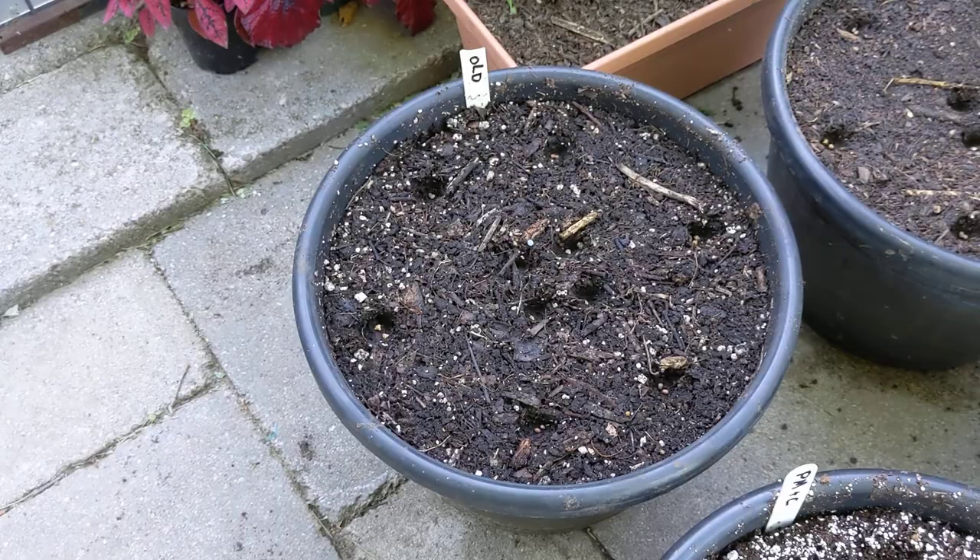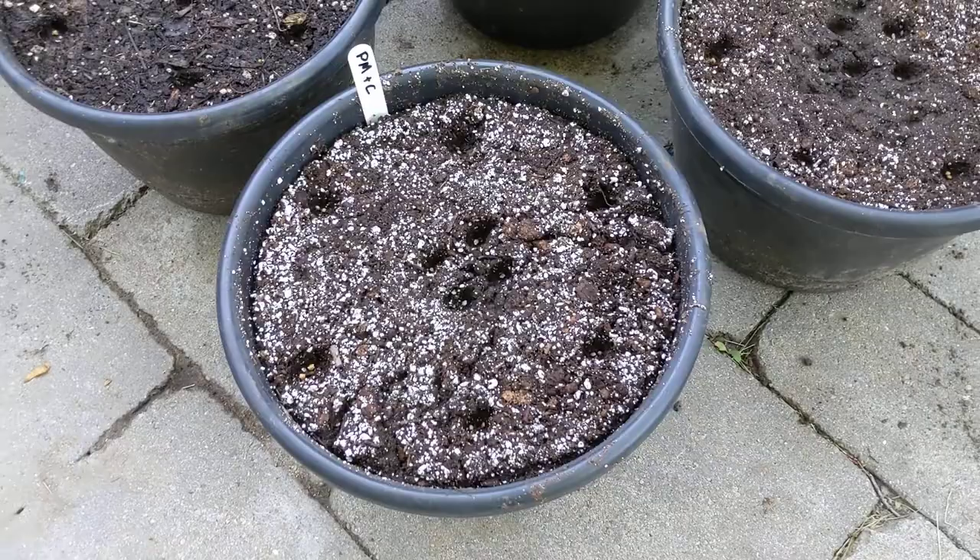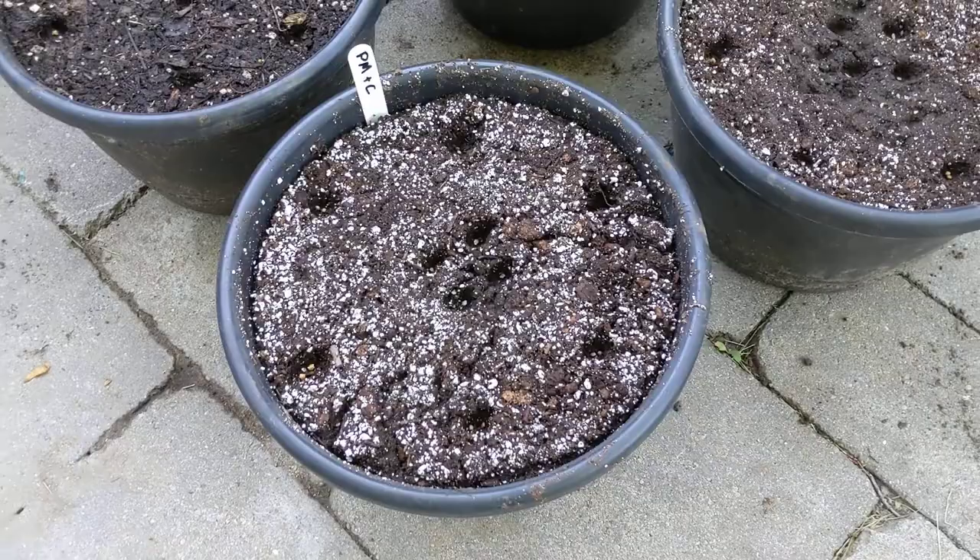So that's the dirt, the pro mix, the compost, in 50/50 mixes each combination. We're using the old mix as a control. The interesting combinations are: compost and dirt, pro mix and dirt, and pro mix and compost. I'm going to get these netted, get the soil covering those seeds, water them in, and we can now follow two soil comparison trials. That's it for now — see you in the next one.